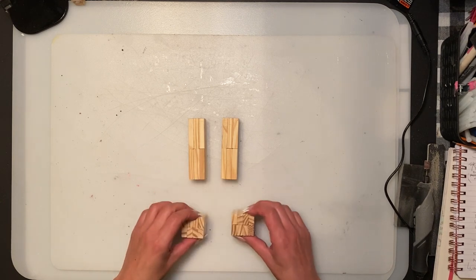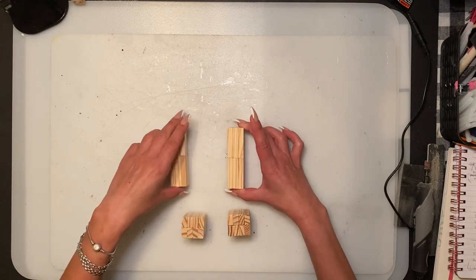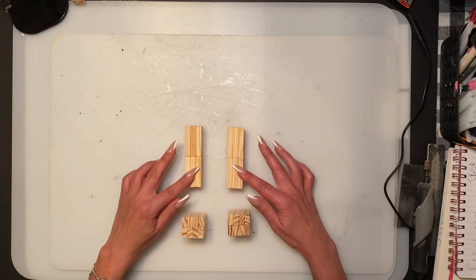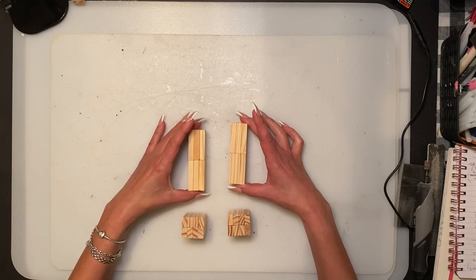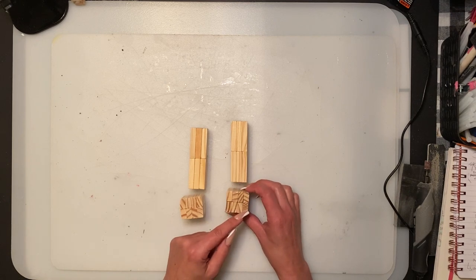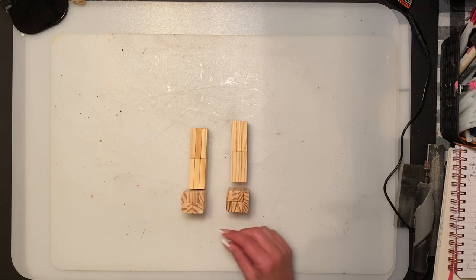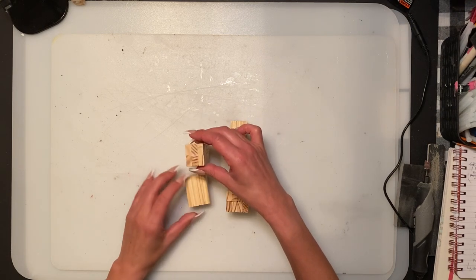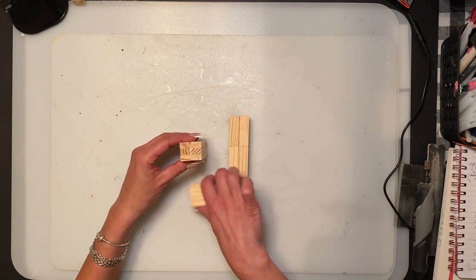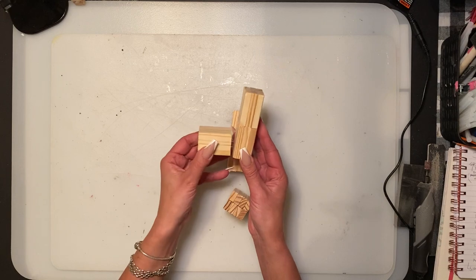For the legs we are going to do three across, three across — the same on the back — times two, so the legs are 24 blocks. For the feet, we do four blocks and another layer of four upright, the same on the other side, which is 16. We're going to switch them this way so they're glued on to the front.